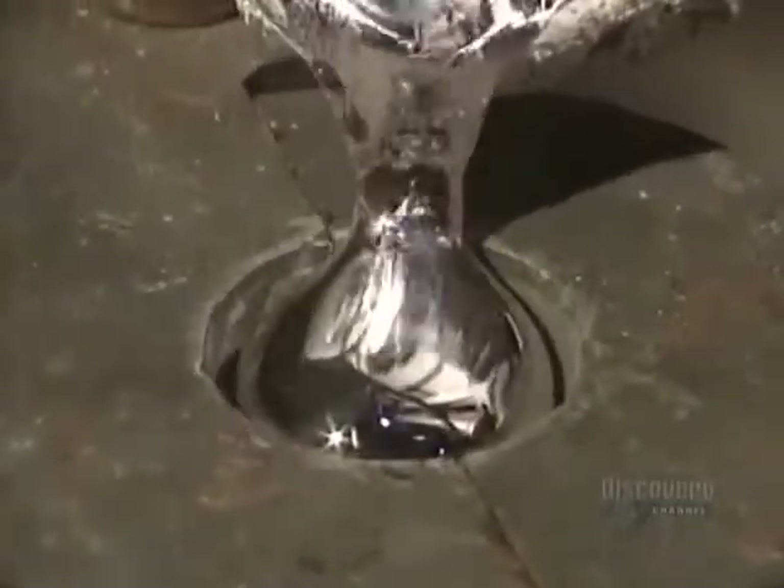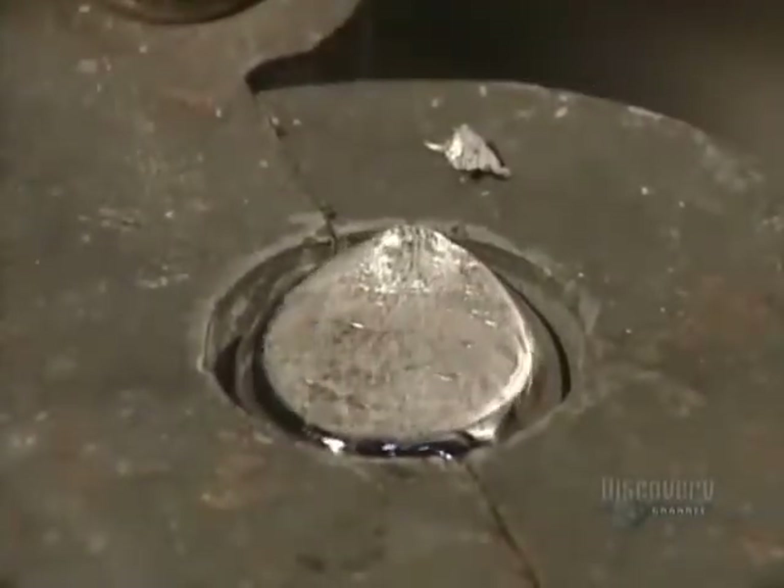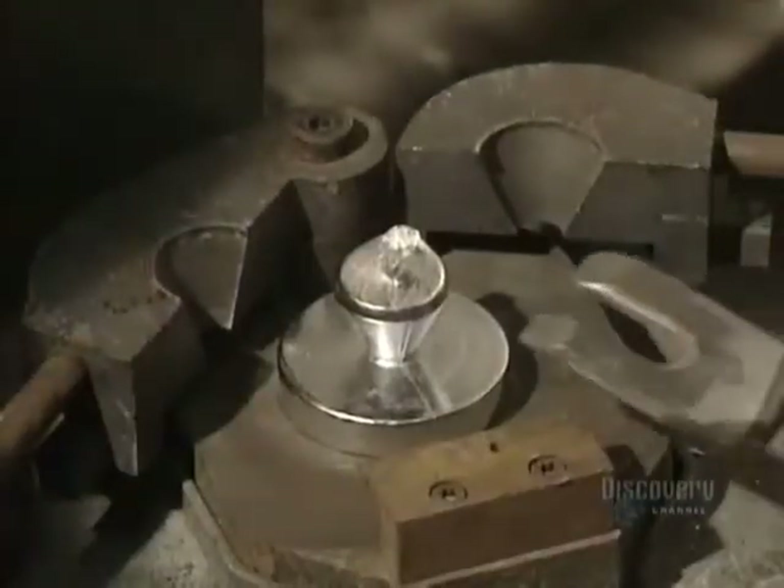The fusion temperature of aluminum is 660 degrees centigrade. A portion of aluminum is poured into a small mold to make a sample. Solidifying in just seconds, the sample allows for testing to verify the contents of the prepared alloy.